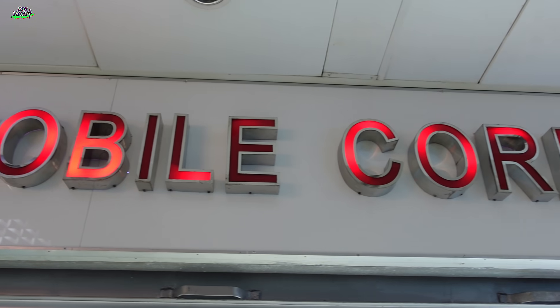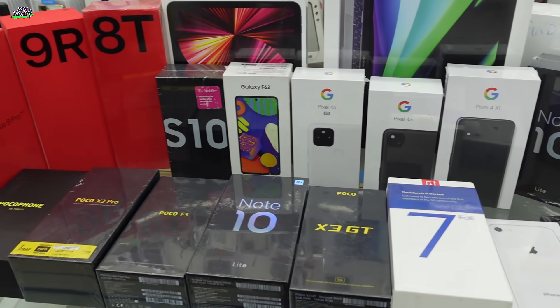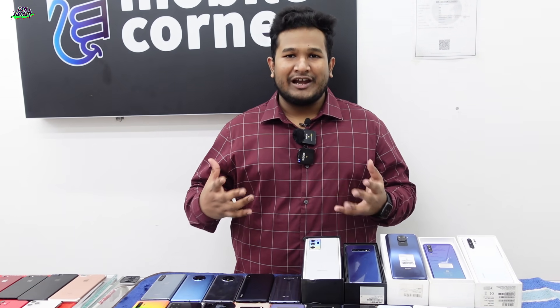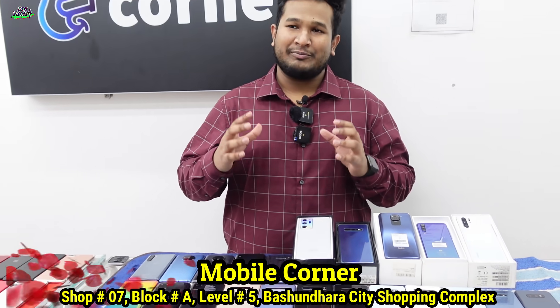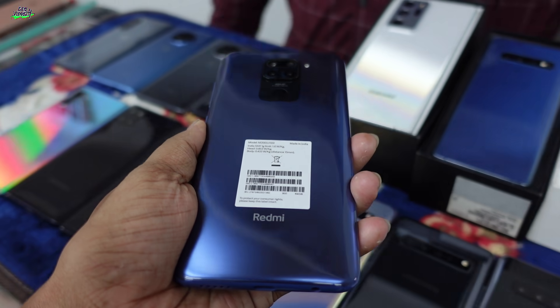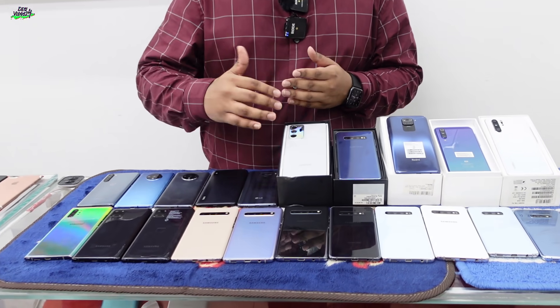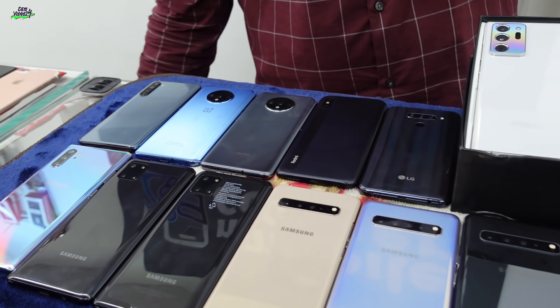Assalamualaikum. We have talked about this. We have seen a lot in this video on Android and iPhone. We have seen an iPhone and Android. All used phones. We have a flagship phone. We have Samsung. Android is Samsung.